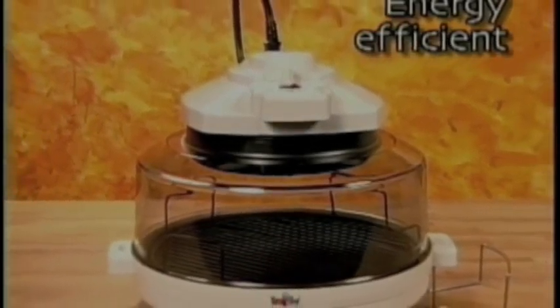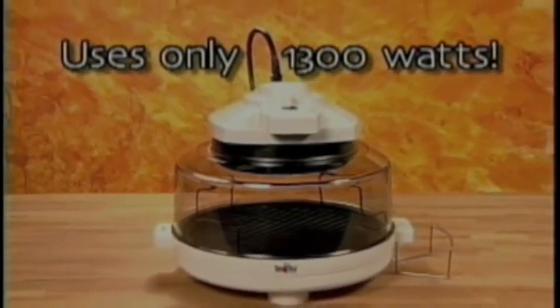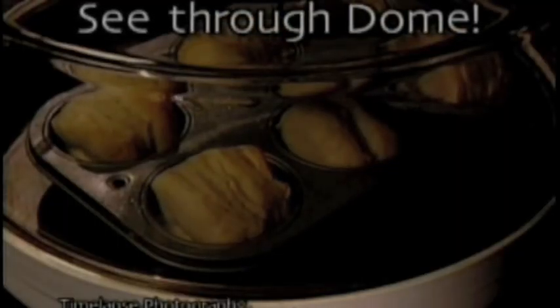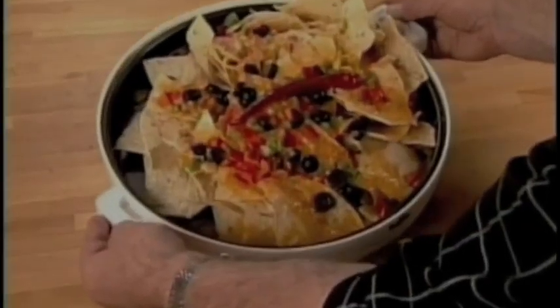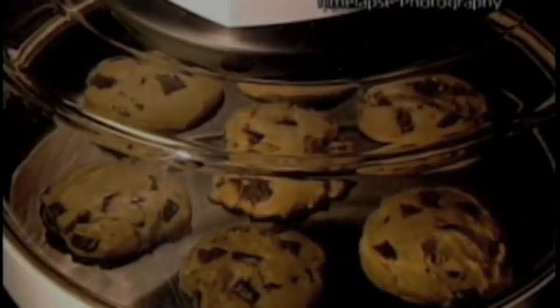This compact, energy-efficient countertop oven is very economical to operate. The see-through, unbreakable dome lets you watch as your food browns and crisps to perfection without heating up the whole kitchen. The non-stick metal cooking rack lets fat drip away into the non-stick drip pan that also doubles as a cooking tray for nachos, cookies, and other favorite foods.